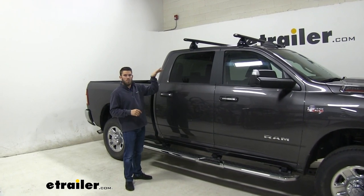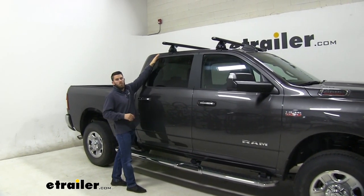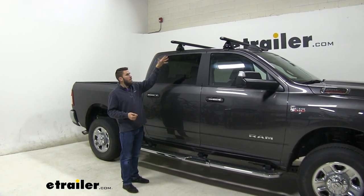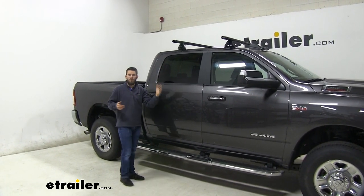This has been designed to mount to the base roof of your Ram 2500, so you don't have any raised side rails or fixed mounting points or anything like that. It's just going to clamp on using your door jamb, and it's going to give you a really heavy-duty roof rack to be able to load up your favorite rooftop accessories.